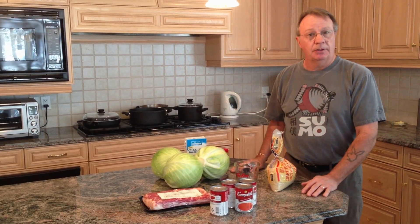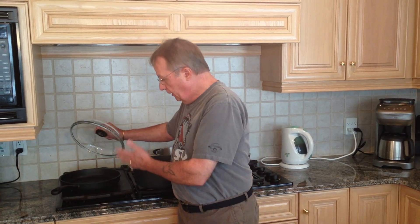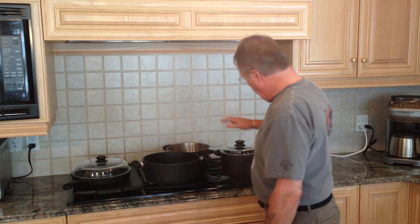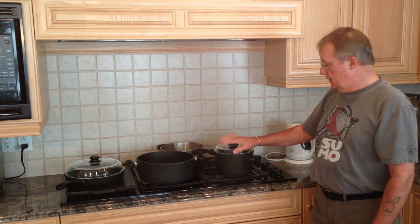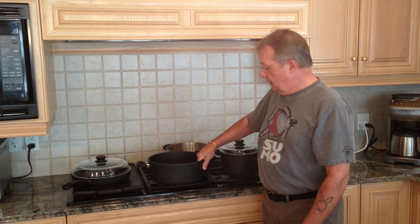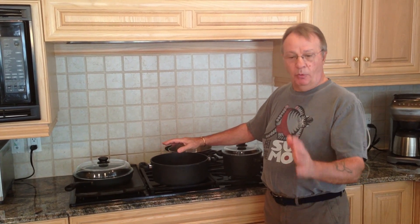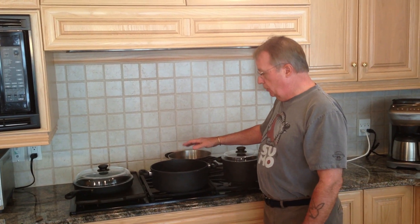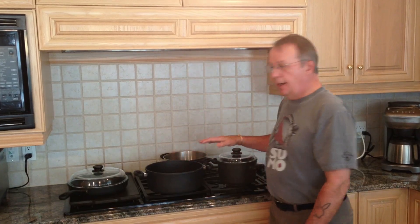We're going to be frying up the bacon, so you'll need a fairly large frying pan that can hold a whole pound of bacon once it's cut up. You'll need a pot with a lid large enough to cook the rice. You'll also need at least one or two fairly large boiling pans - one for boiling the cabbage and one to actually cook the cabbage rolls in.